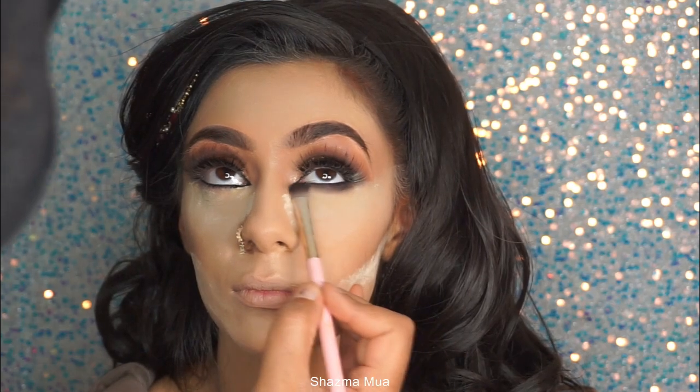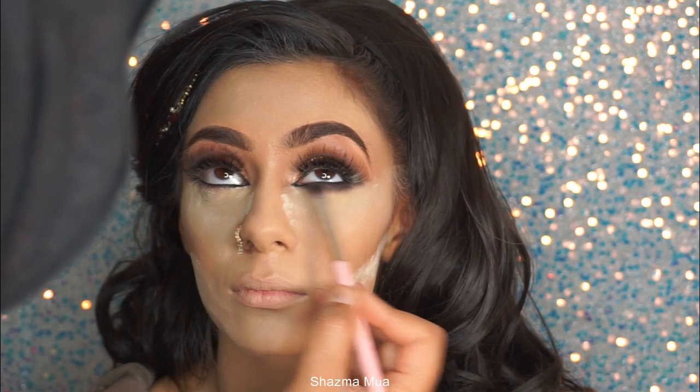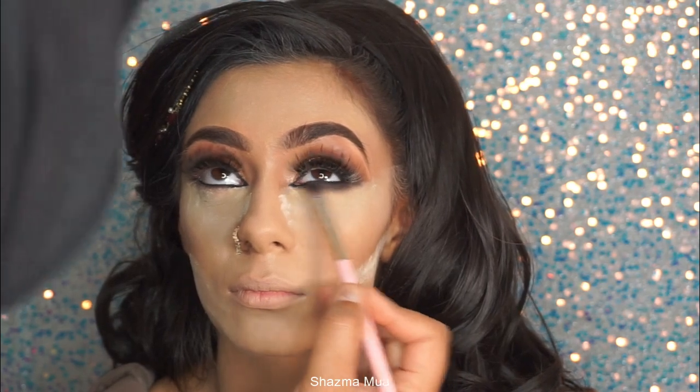At this point I'm working underneath the eye. I'm going in with a black eyeshadow first to give definition, since we were going quite dark with the eyes, and then I blend this out with a slightly darker brown to blend everything out.